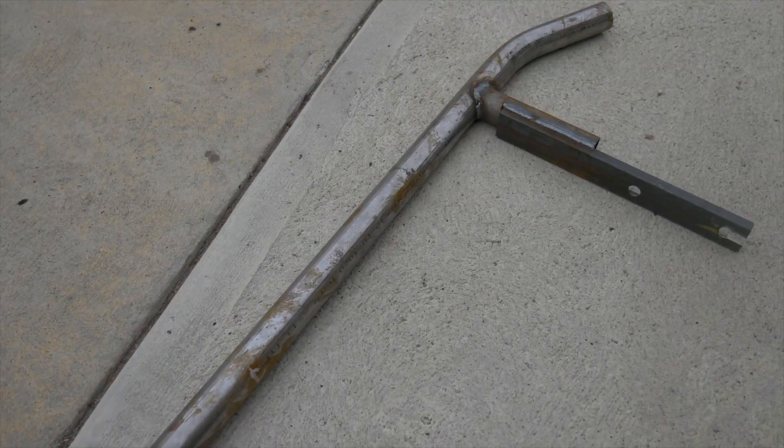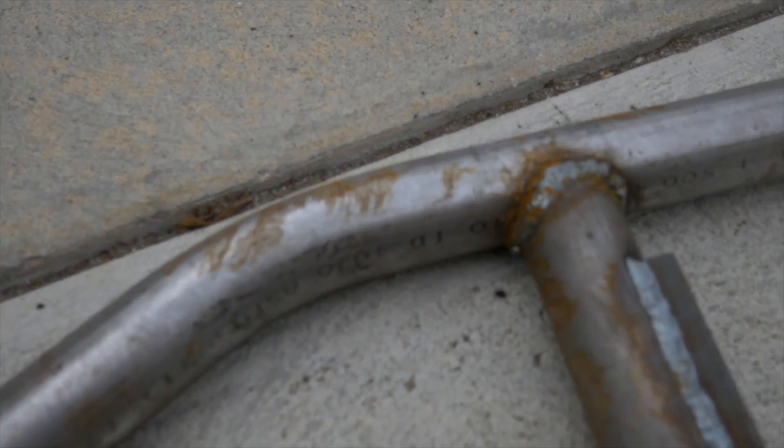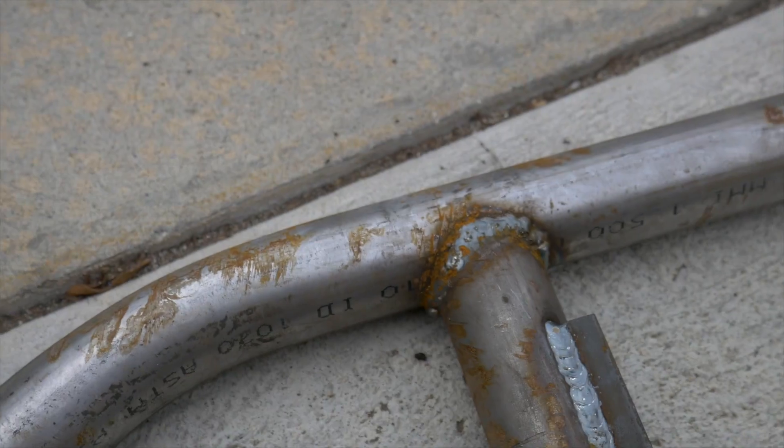This is my bash bar that I just got from Dang Drifters. I just got to clean it up, primer it a little bit, and then paint it. We'll see how that goes.